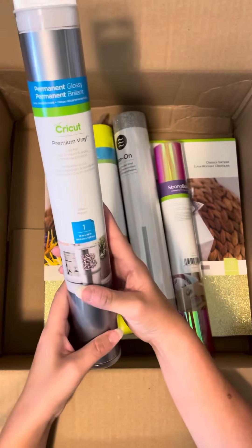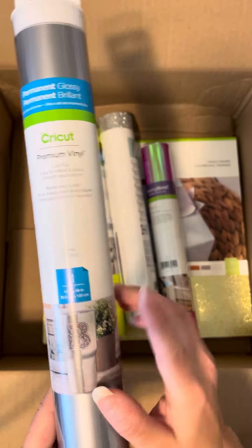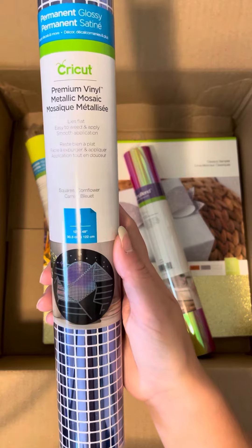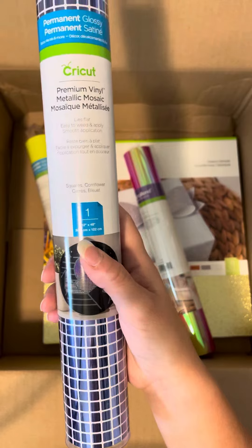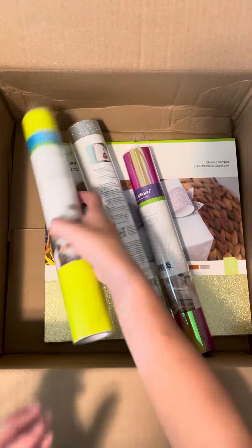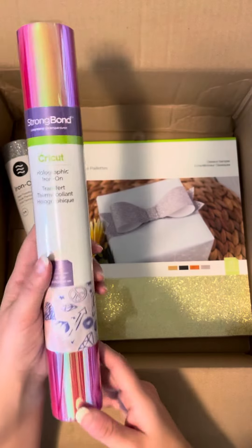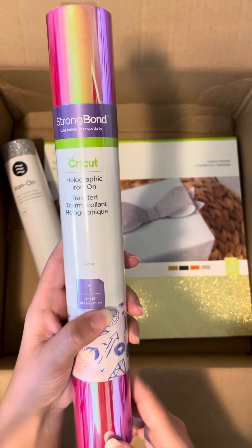We have some Premium Permanent Vinyl in Silver and it is a 12x48 inch roll. We also have Premium Metallic Mosaic Square Vinyl in Cornflower — that's also a 12x48 inch roll. And we have Holographic Iron-On in Dahlia, which is a 12x24 inch sheet.